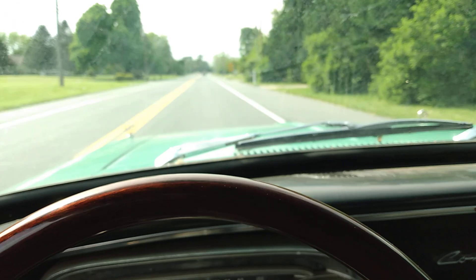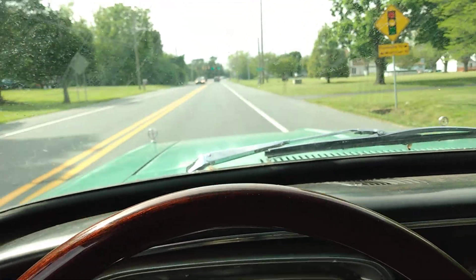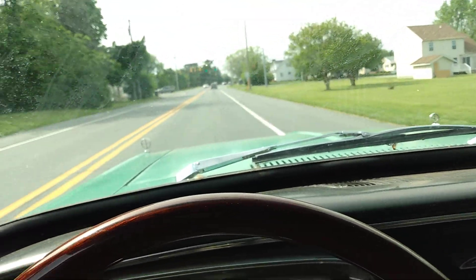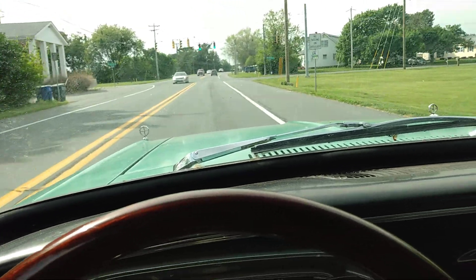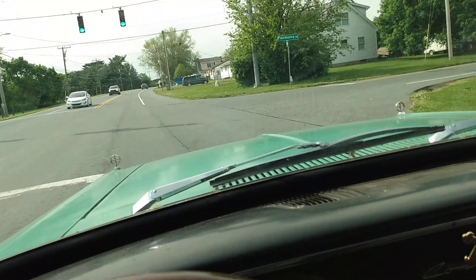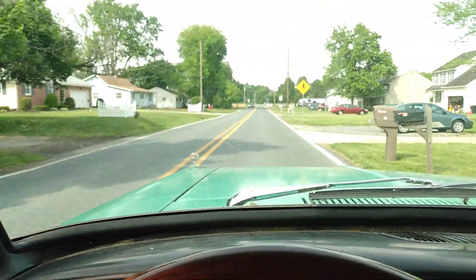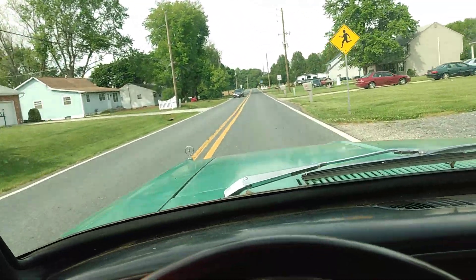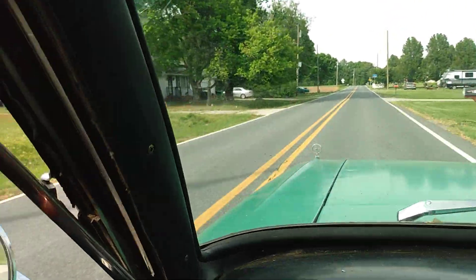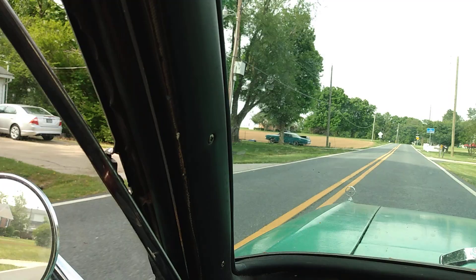I'm going to take a right turn up at this light. I'm going to see if that car is still there — it's a '68 Ford LTD, Galaxy LTD, something or another. The guy's got it for sale on the side of his house. I believe the engine's out of it. Let's see if he's still got it for sale. Yep, I can see the back end of it sticking out. There it is.